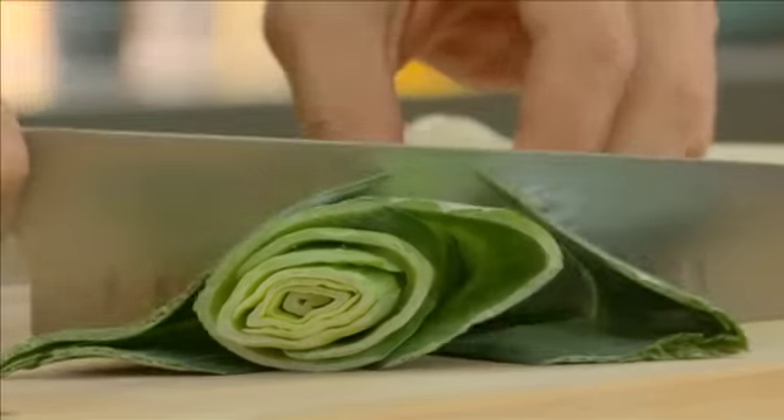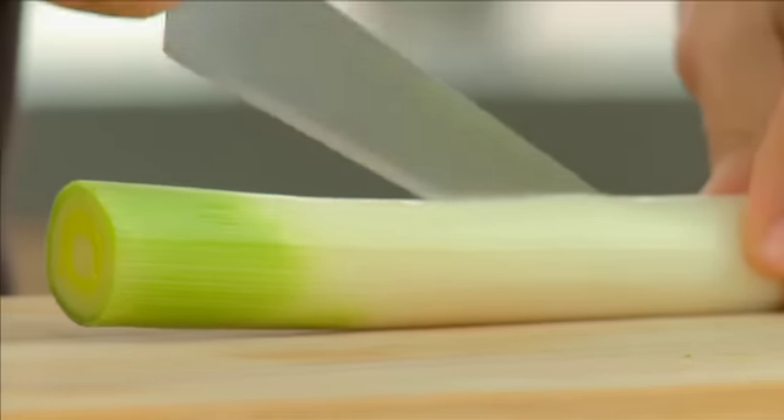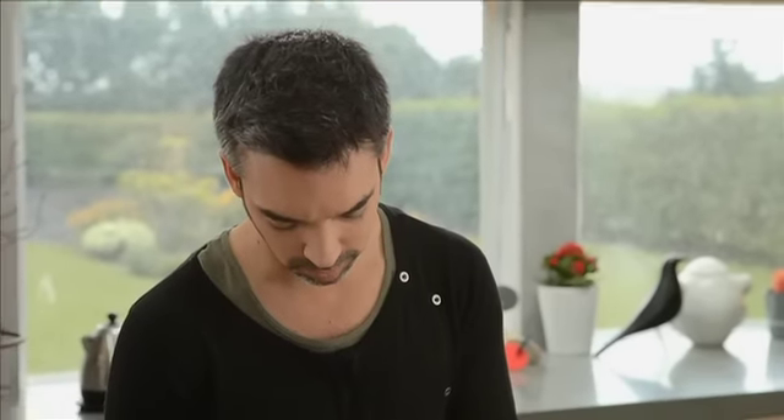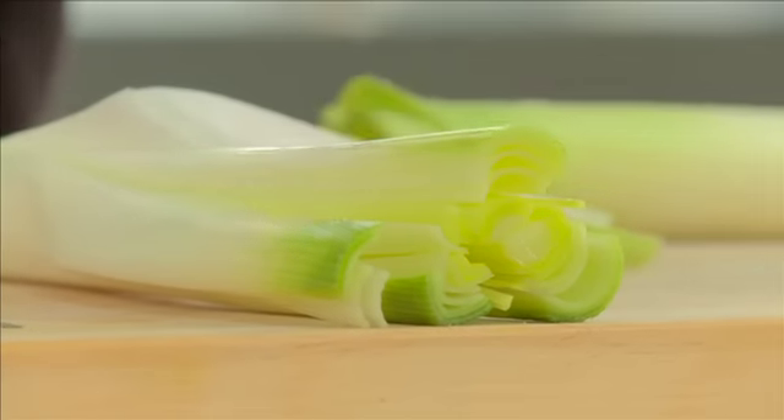Para esta receita gosto de comprar os alhos franceses mais tenros, ou seja, os mais pequeninos, menos fibrosos. Esta parte verde superior do alho francês utilizo para caldos. Já tenho aqui uma base de caldo de legumes e vou juntar as aparas. Muito importante: quando utilizam o alho francês, certifiquem-se que está bem lavado. O alho francês costuma ter muita terra, principalmente nestas zonas superiores. Uma forma de o fazerem com mais facilidade é fazerem este corte — vêem que abre como se fosse um livro — e lavam bem a parte superior. Passar bem por água.